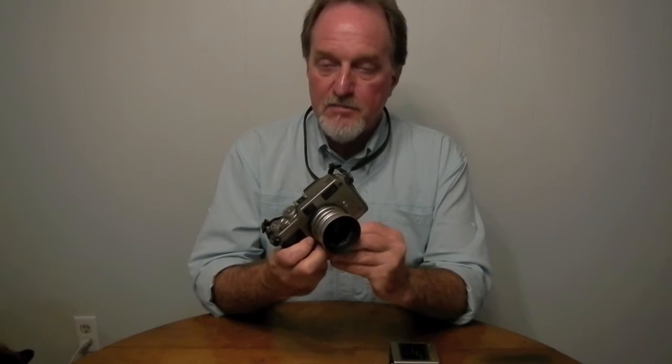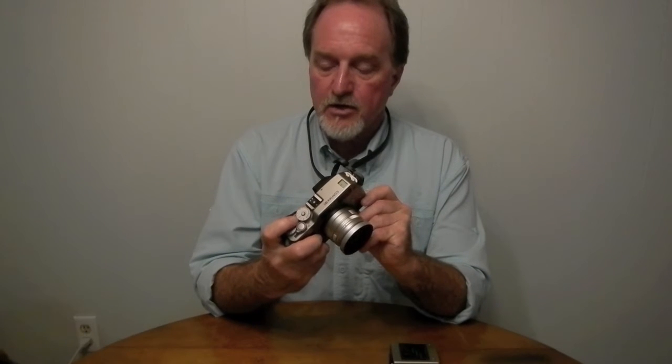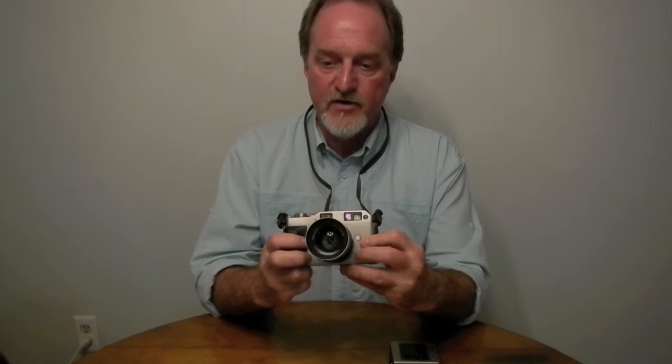It can be set to be basically a point-and-shoot. Set the shutter to the auto setting, set the focus, and it's a point-and-shoot. You can also set it to manual everything.